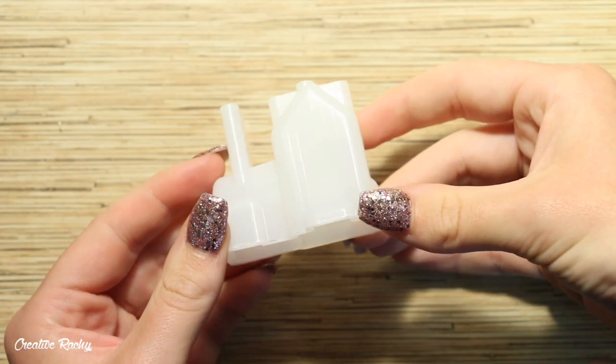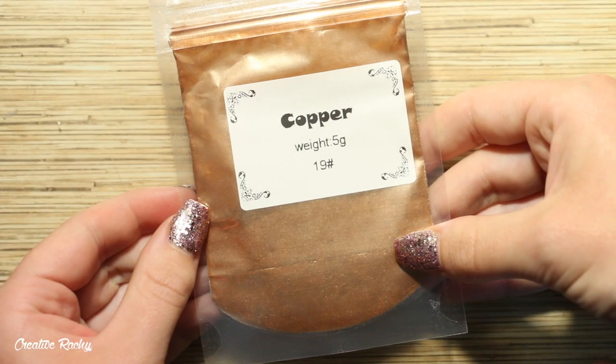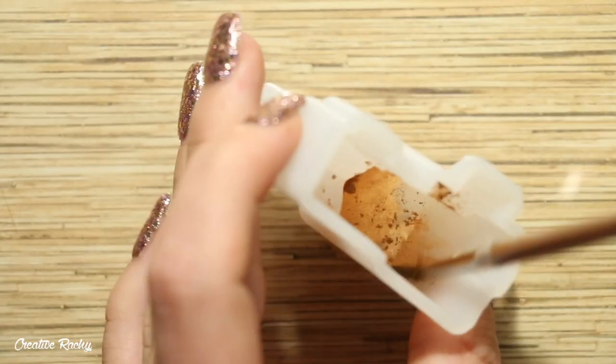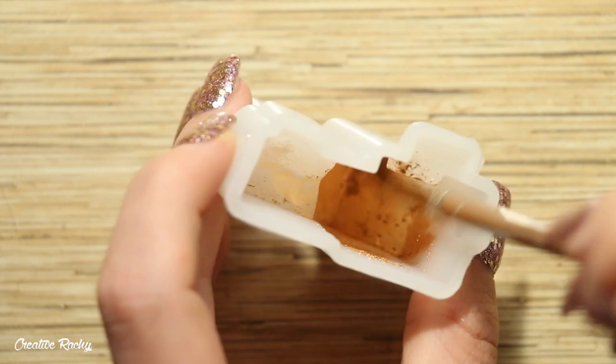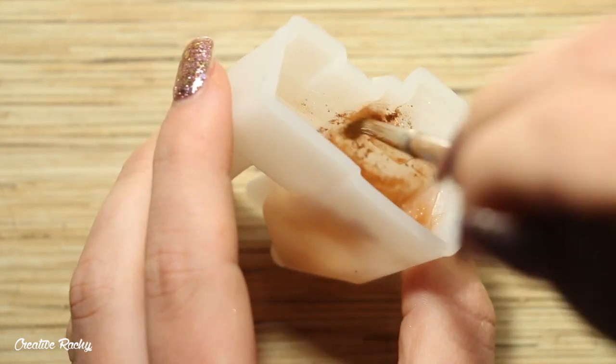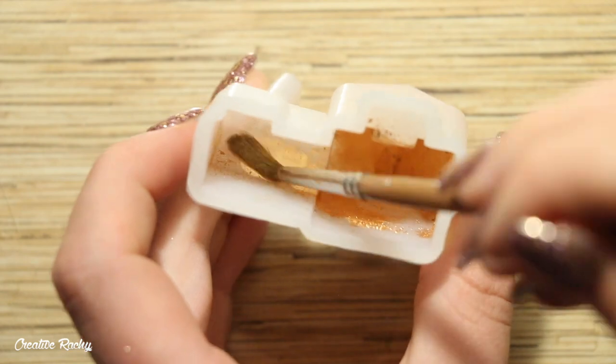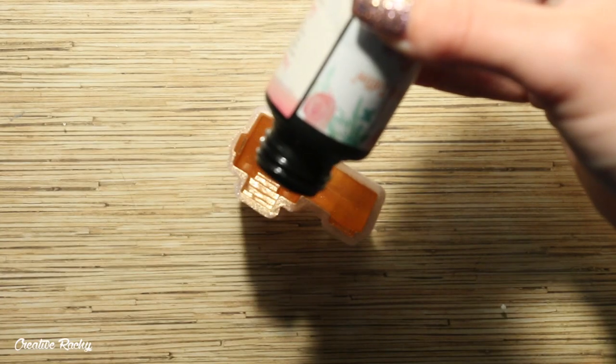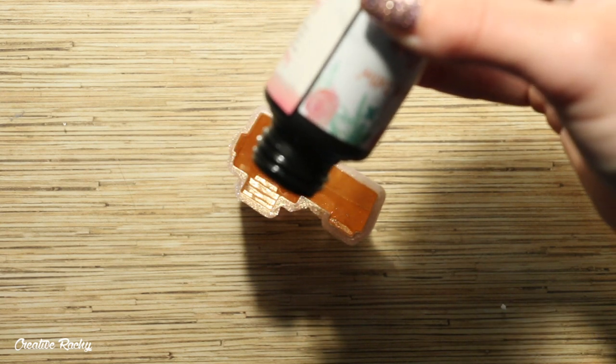Then I moved on to creating the little house, which I'm making into a gingerbread house. I took the silicon mould and dusted in some copper powder pigments, which resembled the colour of gingerbread, then filled the mould with UV resin and cured it under a UV light. I also popped it out in the sun for a while to make sure it was fully hardened.